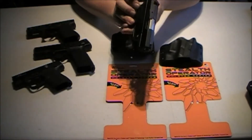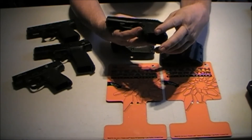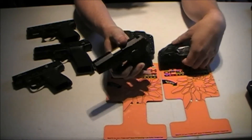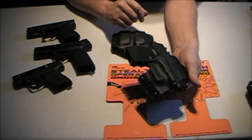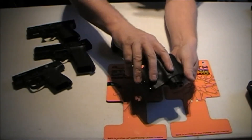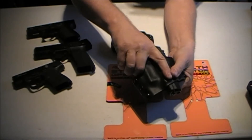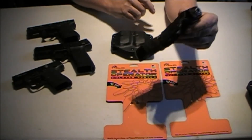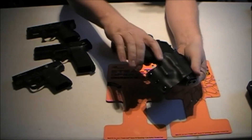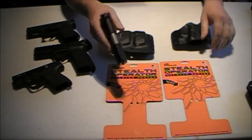My wife's gun is the SCCY CPX2. Very positive click when the gun is seated in the holster. Great presentation for the gun, easy out, easy in for the SCCY CPX2. Retention on it is good also.